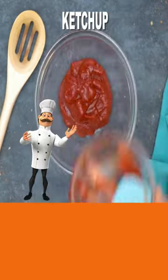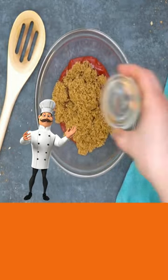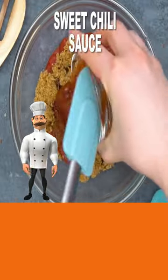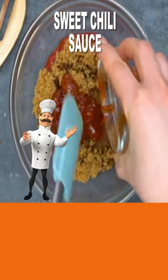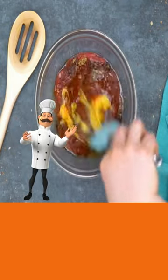Now add ketchup, tomato paste, brown sugar, apple cider vinegar, sweet chili sauce, mustard, and mix well.